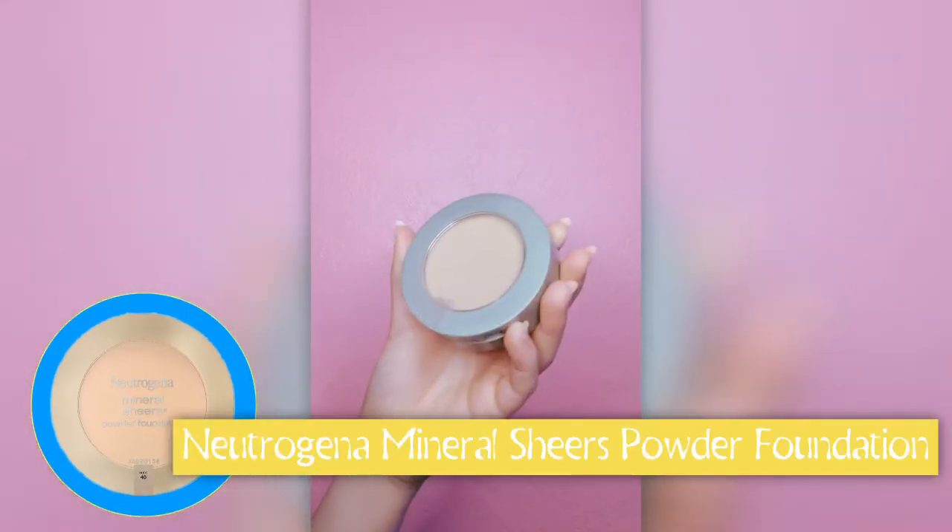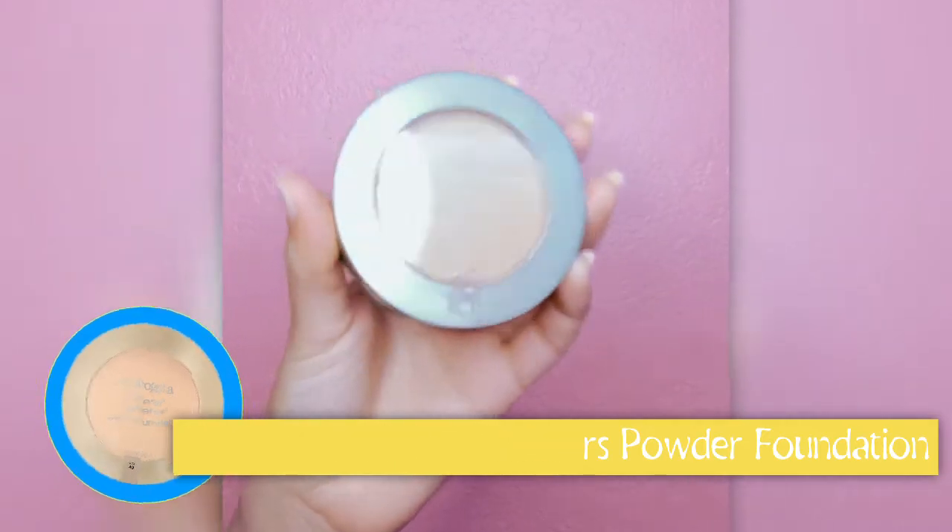The next step of this makeup look is contour. I'm using the Neutrogena Mineral Sheers powder foundation in the color Nude 40.